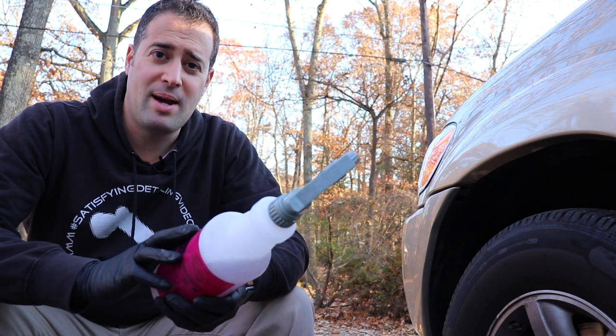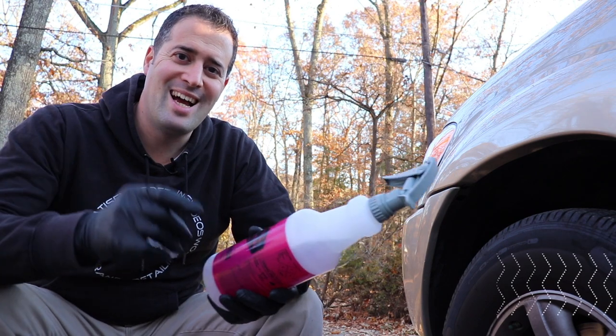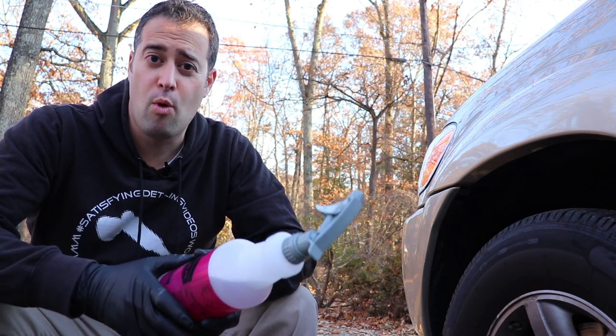I wanted to get my hands on this iron decon for quite a while, and now Car Guy Supplies carries the Meguiar's line of products. They're carrying an awesome selection of products and they keep adding more and more stuff.